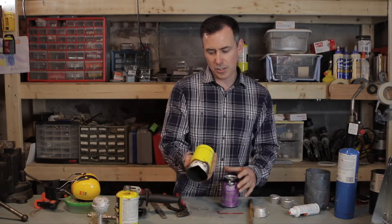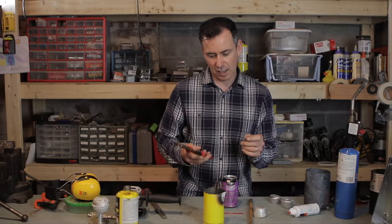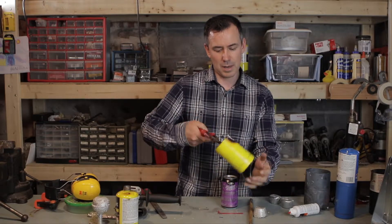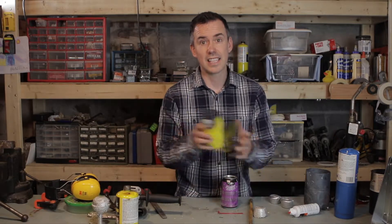So that's it. But if you wanted to, you could add a handle to this, making it easier to get in and out of your forge. I don't bother, since these fail pretty regularly — it's just an extra step. So I just use a pair of channel locks like this. Easy enough to kind of clip on there, lower it in, pull it back out again. It's super simple. So that's it. Thanks for watching.